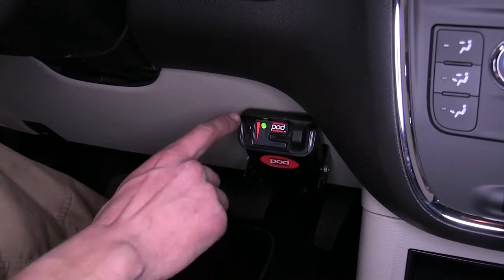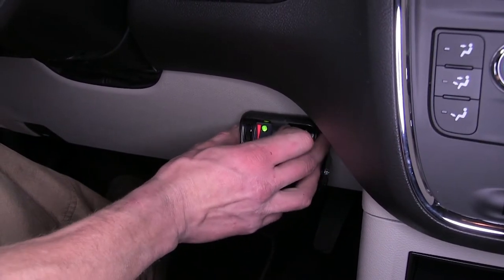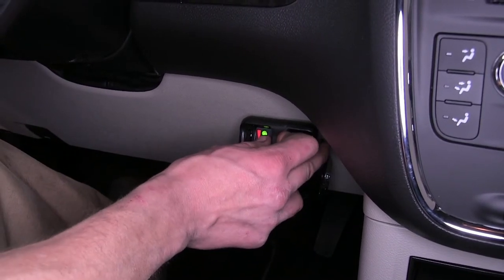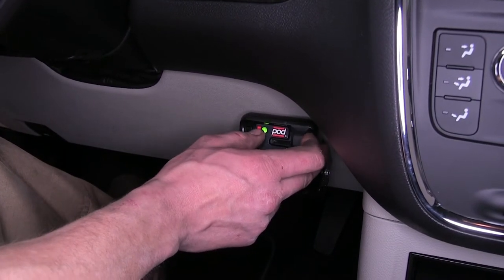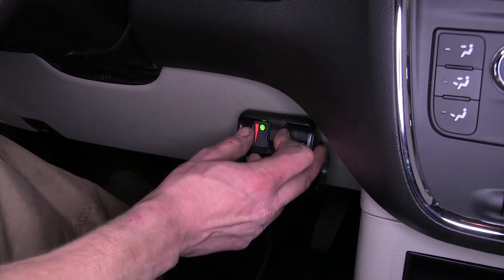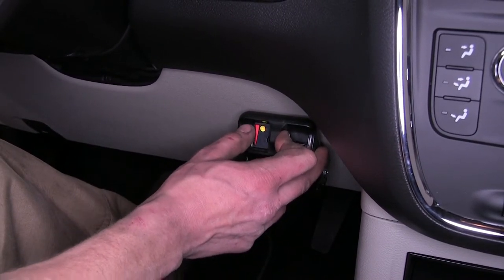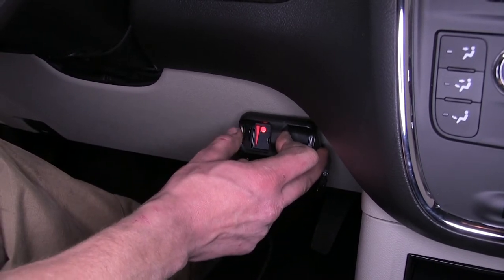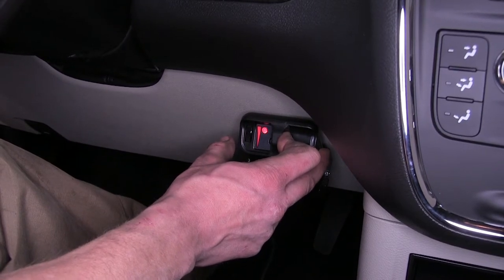I want to point out a couple things here. When we dial down the power of our brakes and slide our knob over for manual override, you can see that our color of the light doesn't change — this is letting us know how much power is being applied. When it's green, there's very little power being applied. When we move the knob up, you can see it goes to a yellow color, then an orange, then a red. The darker the color, the more intensity and power is being sent to the brakes in your trailer, giving you more aggressive braking.